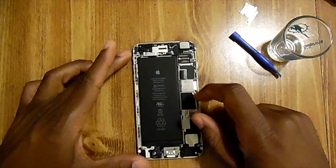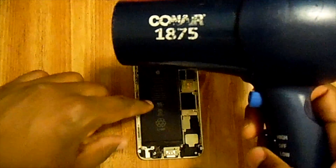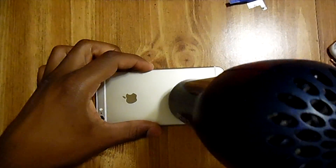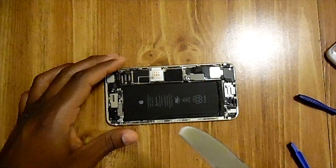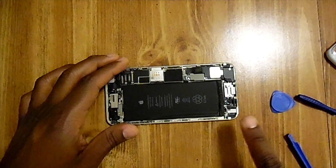In order to remove the battery, we're going to have to heat it up. Turn the hair dryer on high and heat the battery so that the adhesive will melt and we can pry the battery off. Try using a butter knife if the guitar pick doesn't work.